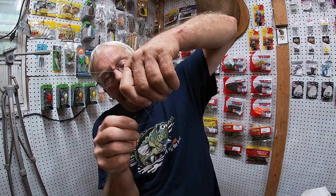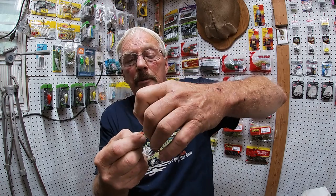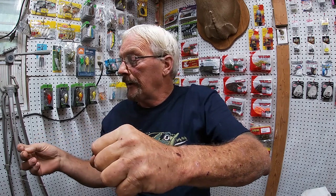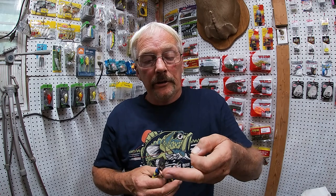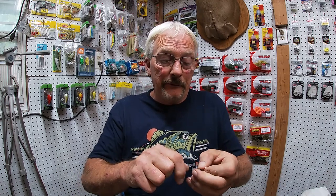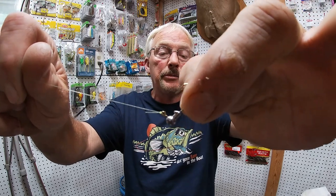Go around just like that a few times, come back through the top loop. Real small line. I'm going to tie the hook on and trim the excess off — these Pit Bull wire cutters are the best on the market. That's what I dropped in the river and went in after — I wasn't going to let them go. There we go — good sturdy knot.